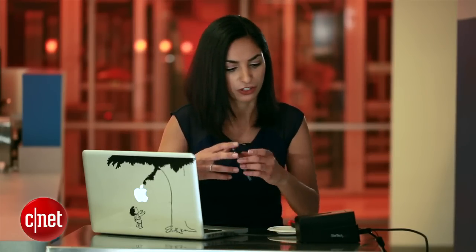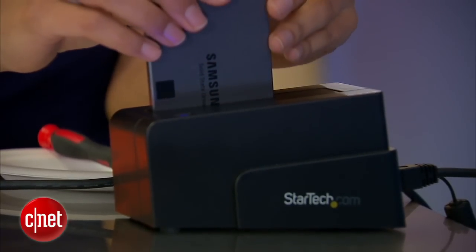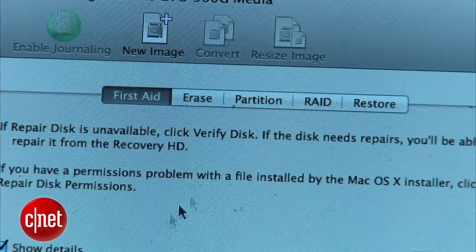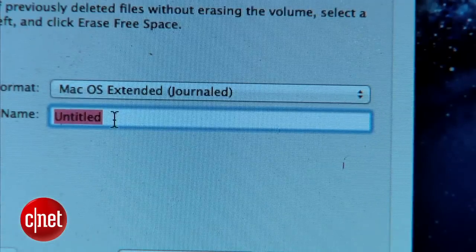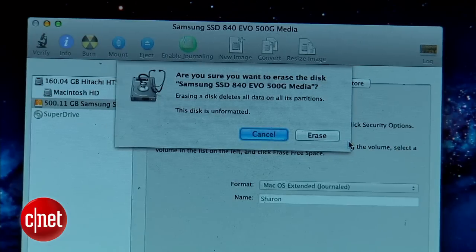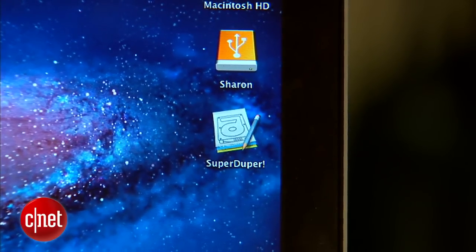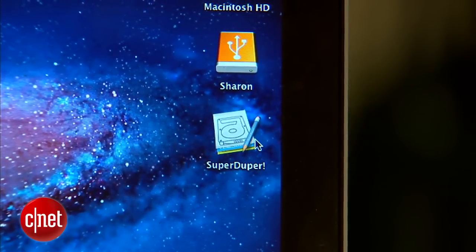The first thing we want to do is dock the SSD — just plug it in and it goes right in. Now we'll prep the drive by launching Disk Utility. Select the drive from the left sidebar; it should show up as 500GB Samsung. Select that, click Erase, name it — I'll call it Sharon — and finally hit Erase. Once it's done, you'll see the new drive show up on the desktop under the new name, and now we're ready to clone. I'll launch SuperDuper.